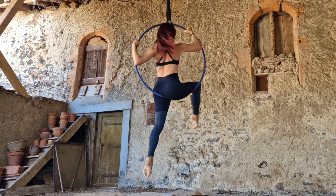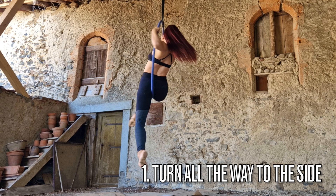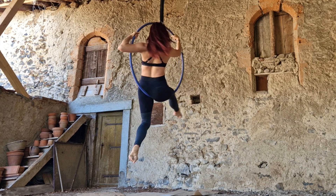My first pro tip is to turn all the way to the side before you go into your gazelle. Obviously we're starting with the gazelle, and to have a successful and secure gazelle position you really need your whole torso facing directly to the side. If you're having problems, it's probably because you are not turned enough sideways.